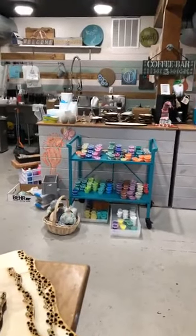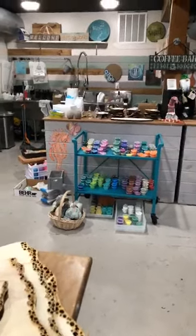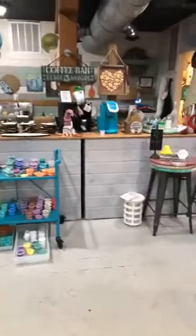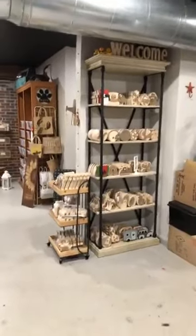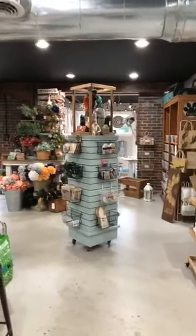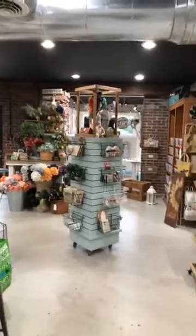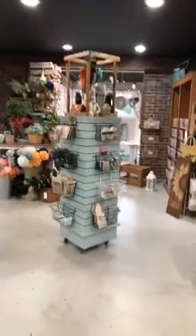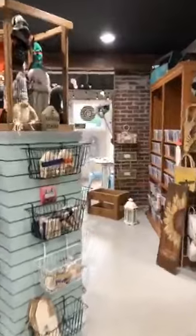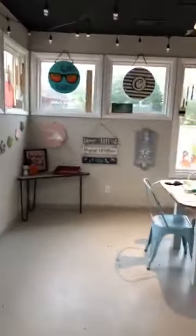If you come in and do takeouts, this is where you'll pick it up. It used to be near the front and now it's back here. Of course I had to have my coffee bar — we still do coffee. These haven't moved — they're still there. We've got this little spinny thing. It is a million times cleaner, but wait — I'll give you a little sneak peek on the project. You guys, this is where all the takeout was, and now we're ready to have workshops in here.